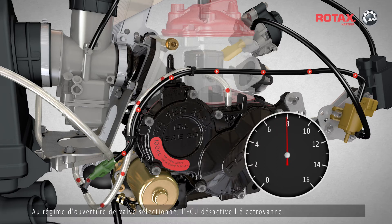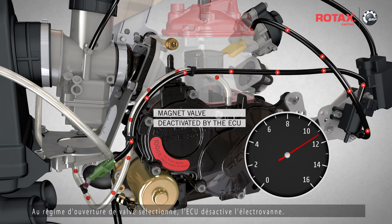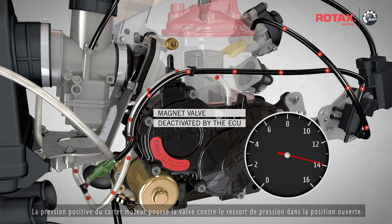At the selected exhaust valve opening RPM, the ECU deactivates the magnet valve. The positive pressure of the crankcase pushes the exhaust valve against the pressure spring into the open position.